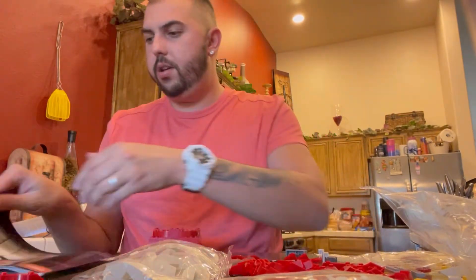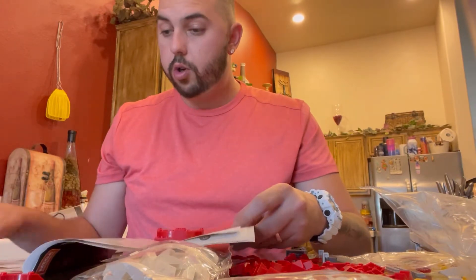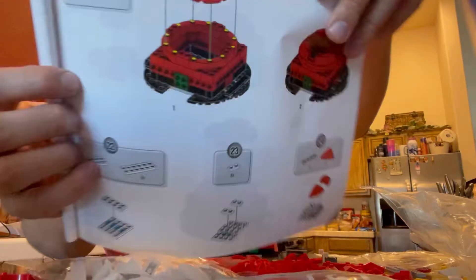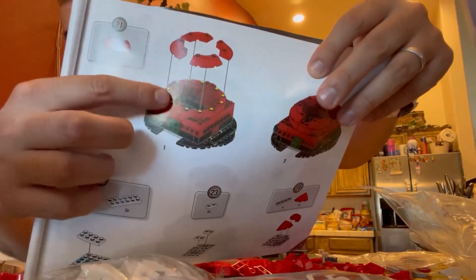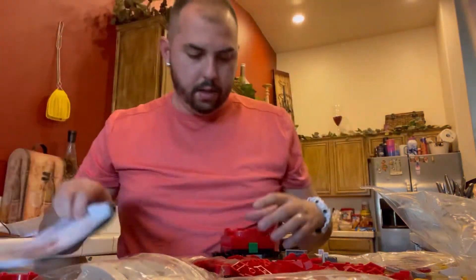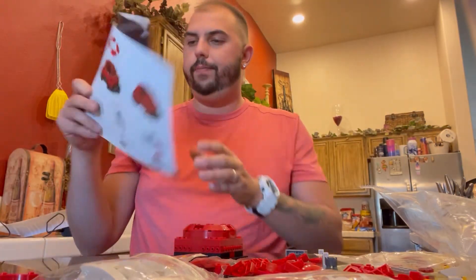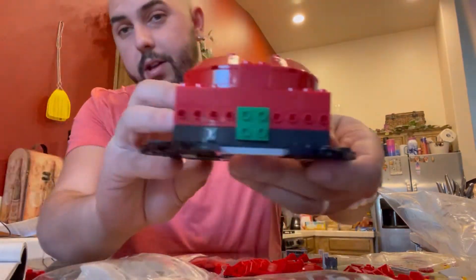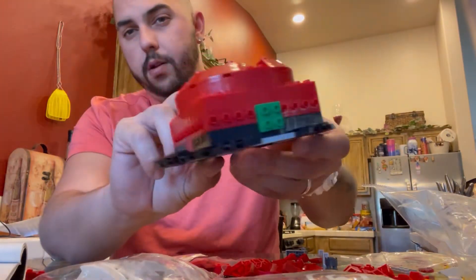I think that was step 19 — we're now doing step 21. So we're going to need four of those and put them right there. Next is step 22. Halfway through — check it out, cool cool.